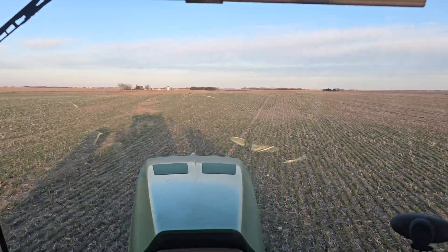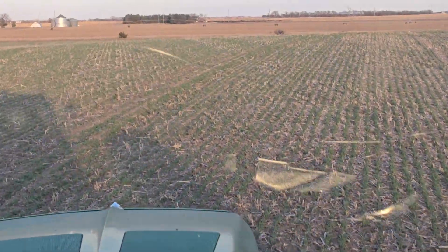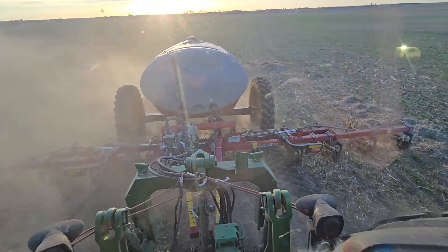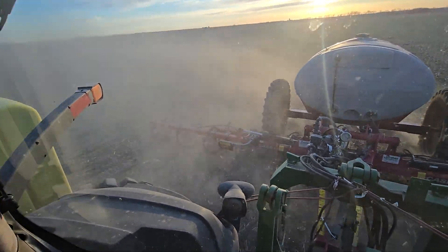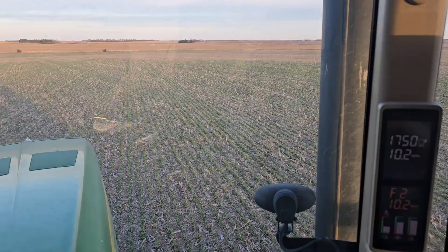They all grow the farm up. We're out in the tractor today, running on some regenerative cover crop land, putting some biologicals, some humates, some sugar, and a little bit of commercial liquid nitrogen supplement onto the cover crop.